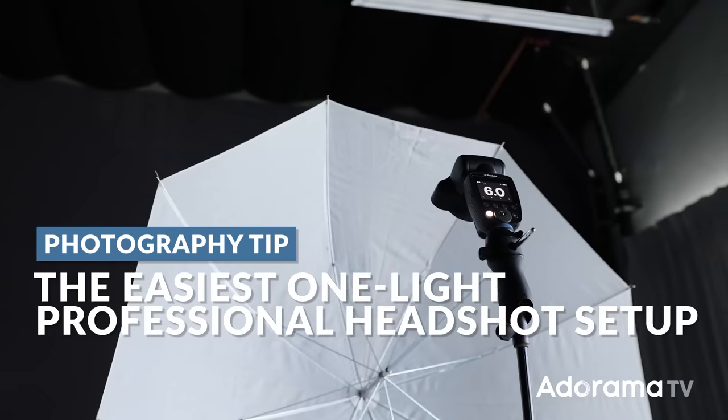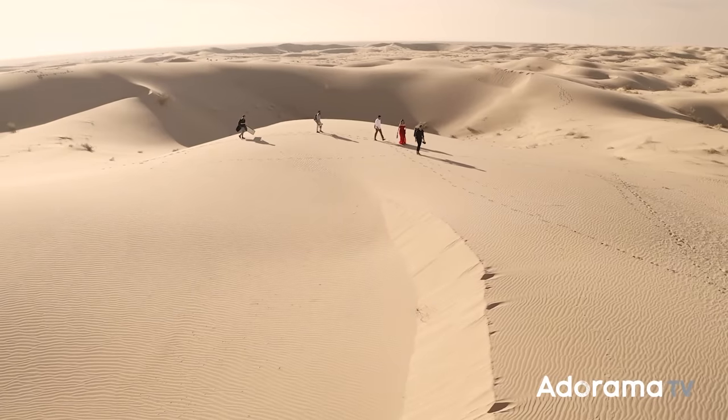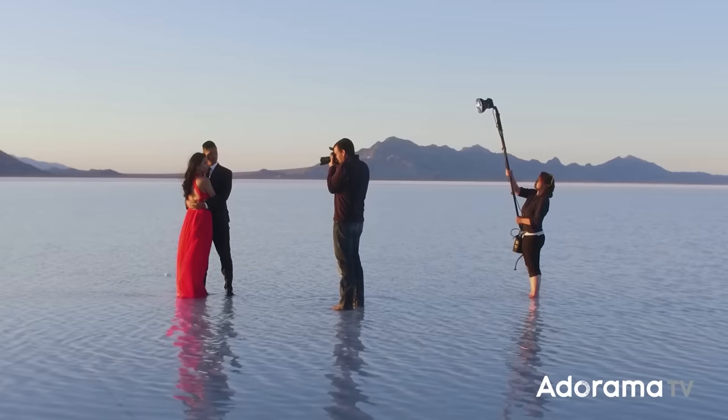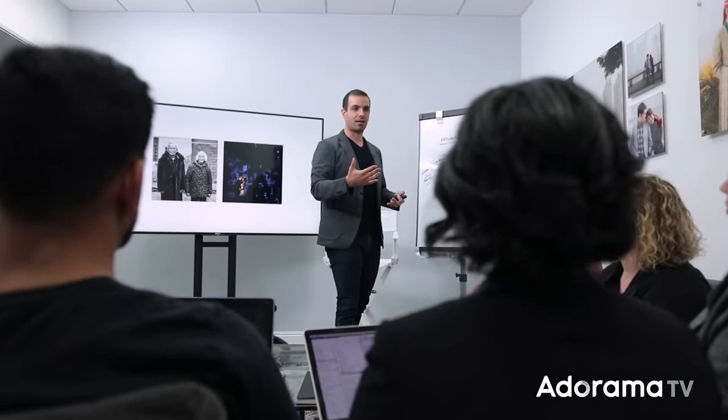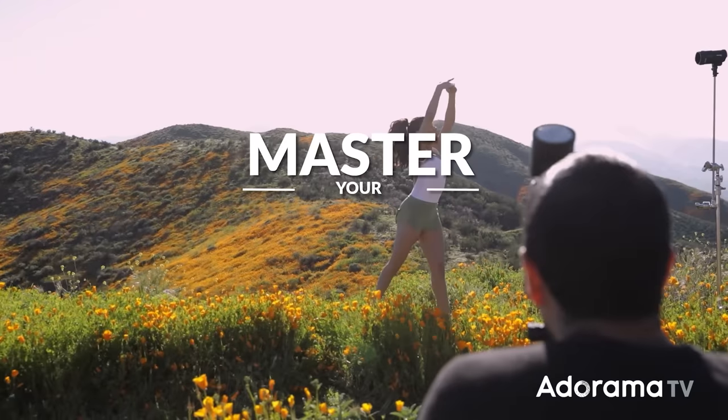This is gonna be the easiest one light headshot setup — I guarantee it. My name is Pye, and I'm one of the founders of Lin and Jirsa Photography and slrlounge.com. We're teaming up with Adorama to bring you a new series of photography tutorials called Master Your Craft, right here on AdoramaTV. So let's dive in.